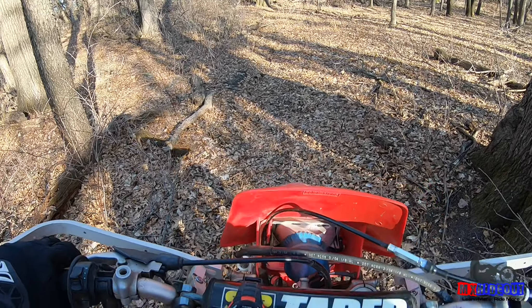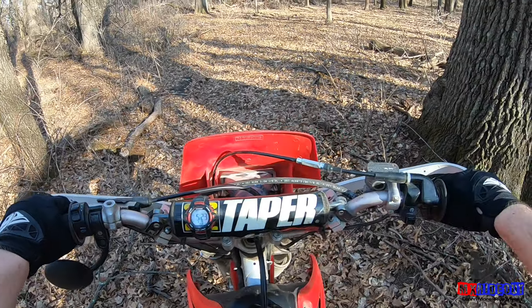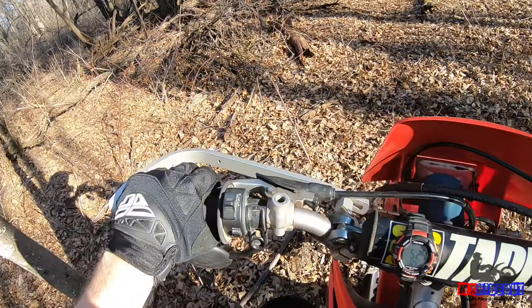Here's how to do it wrong: sit back on the seat, let out the clutch too quickly, give it too much gas, and then stall it.